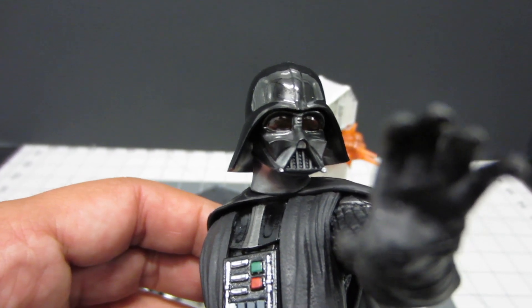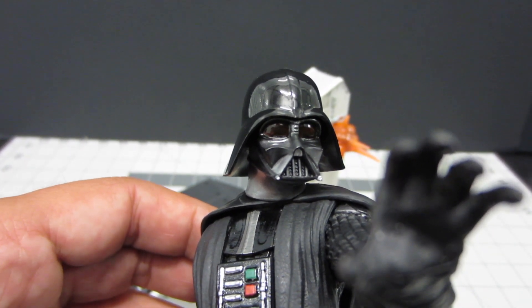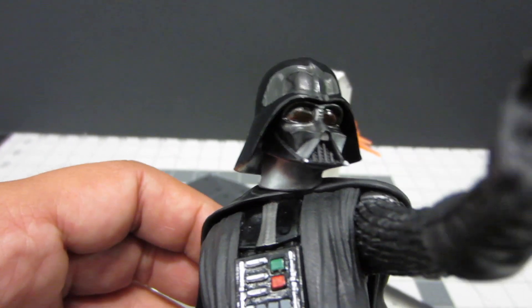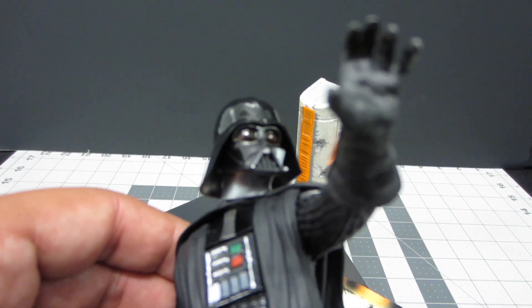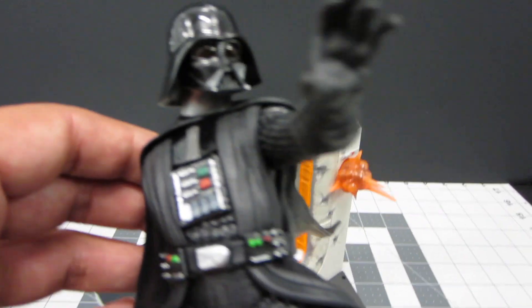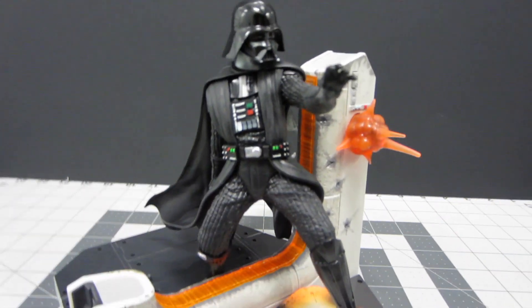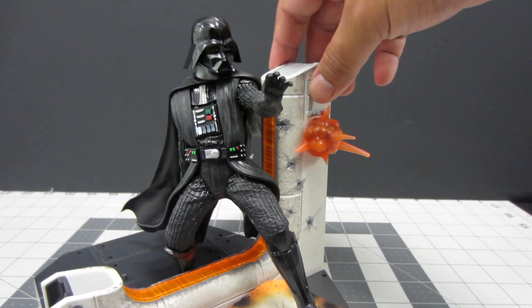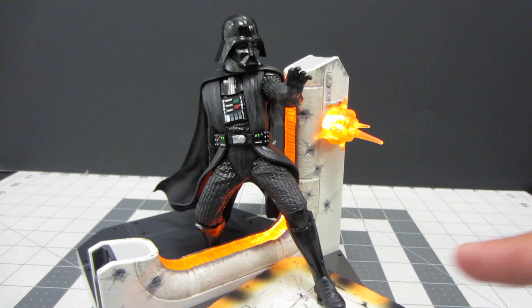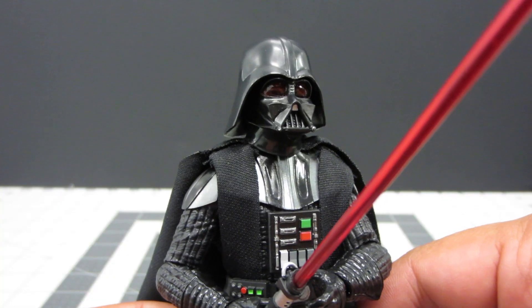I also want to mention that you can use this same process for the red lenses on the Star Wars Black Series Centerpiece Darth Vader. I also painted his eyes — they came out a little bit darker than the other one, which is why you have to be careful with how much black you use. But he can be made and placed here and actually looks a little bit better, in my opinion. It's really awesome to have the centerpiece figure also with red lenses, making him look a bit more accurate to the movie.